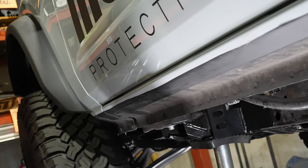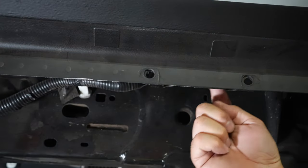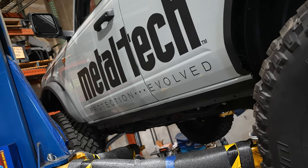We removed the OEM rock guard here that bolts into these holes here. What we did to make our slider look better and protect the paint more, we just taped a line along the bottom of the rock guard and painted it black. Shows off our rock sliders a whole lot better.